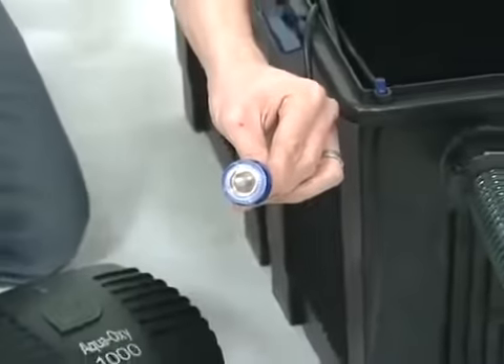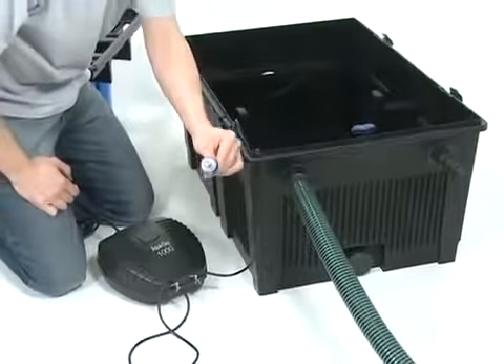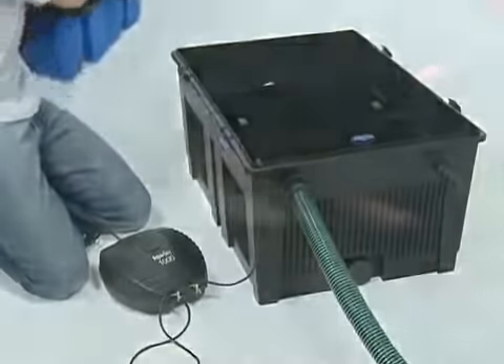The increased oxygen levels in the water are beneficial to the filter bacteria, helping with the biological filtration. There is also an additional connection for an air hose, so targeted oxygenation can be provided into the filter via an external air pump, such as the OASE AquaOxy.